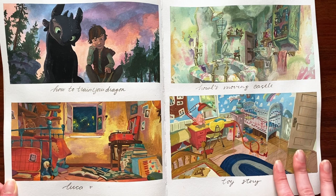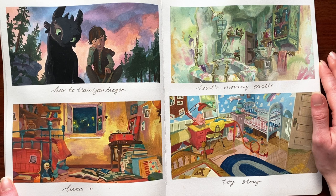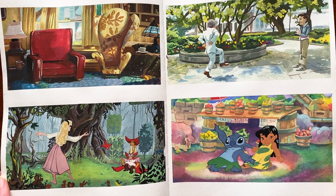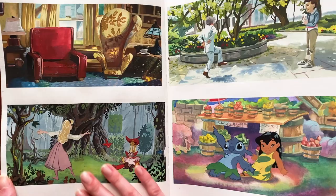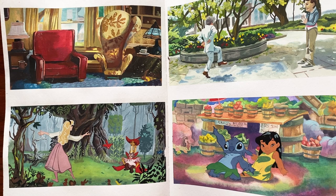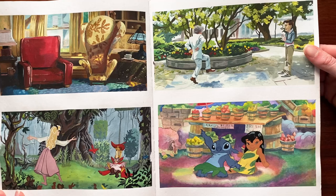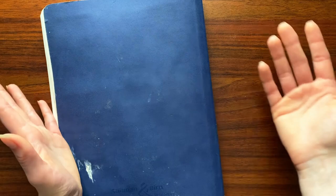Then we've got some environment or interior background design — I think this is still my favorite theme so far. It was definitely the most daunting but for sure my favorite. Apparently I didn't mark these ones for what movies they were from. This one's from Up, we've got Sleeping Beauty — this is where my obsession with Eyvind Earle began. His trees — I love Eyvind Earle; he is a fantastic gouache artist. Then we've got Mr. Magorium's Wonder Emporium, Lilo and Stitch, and these were for the dance or gesture theme.